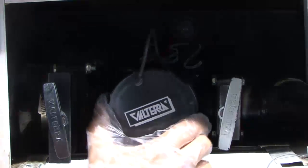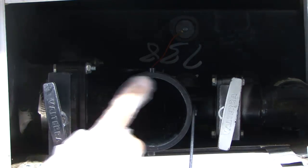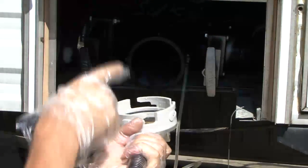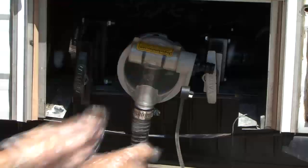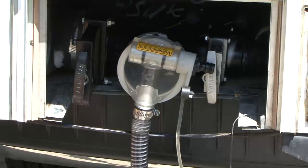The Sewer Solution is easy to install and can be mounted to any three-inch twist-on pipe adapter, horizontal or vertical. The first step is to twist the sewer solution pump unit onto the sewer drain outlet with the discharge tube located at the lowest point.